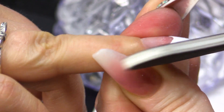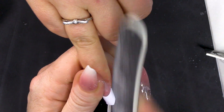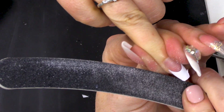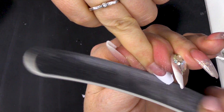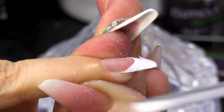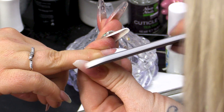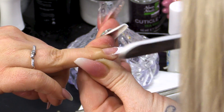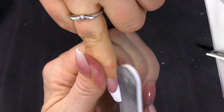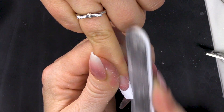I'm just gonna file this into shape. Because I'm quite close to the skin, I've just gone down the grits, so I've got a softer file - this is a 240-grit file. If you ever think you're gonna cut a client, just change the grit of your file, that will always help.